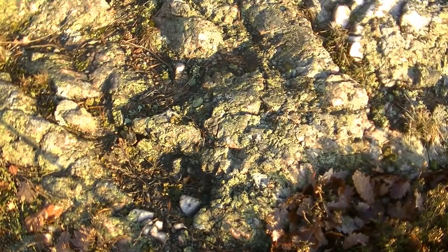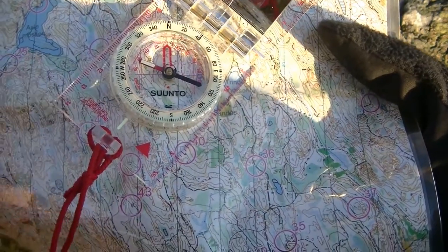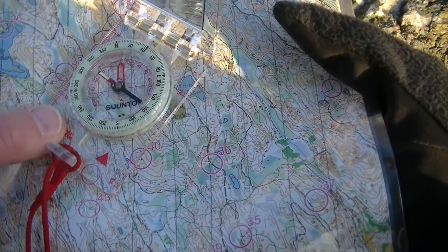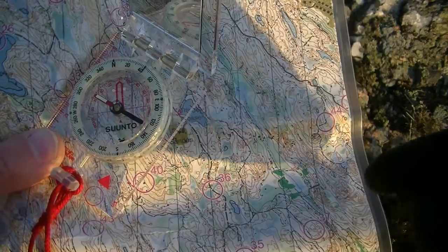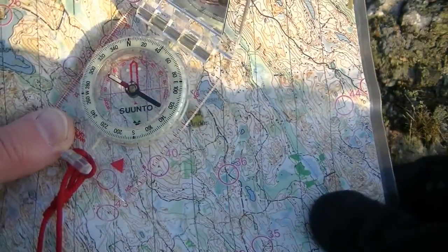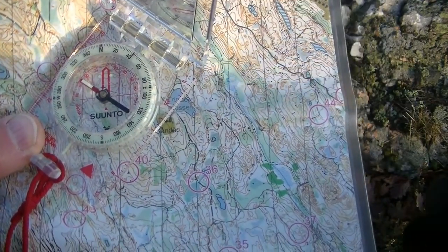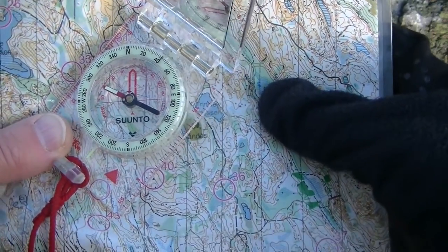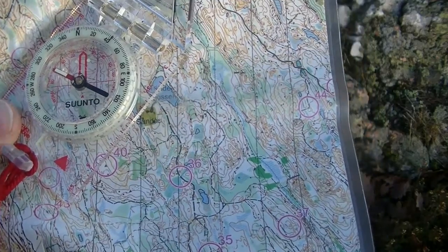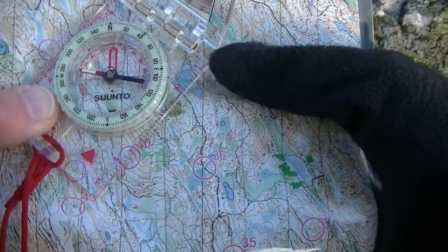Of course here the declination is only three and a half degrees, so it won't matter that much. But let's imagine the meridians on this map are not adjusted for magnetic declination — that they go to true north or grid north. Most maps today have a grid system, typically UTM or MGRS, and true north and grid north are within about two degrees of each other, so you could almost use the same method.